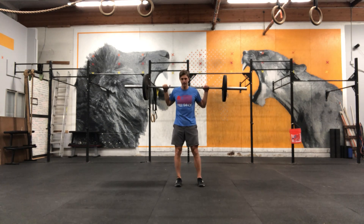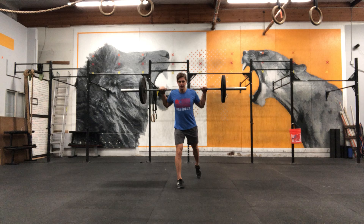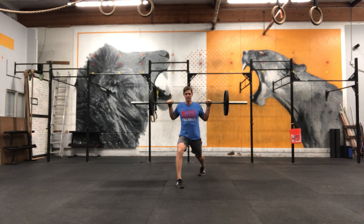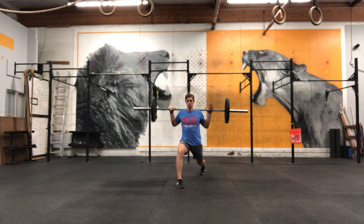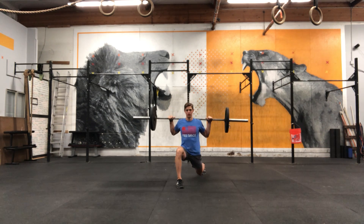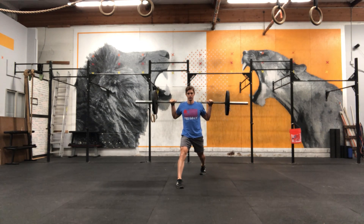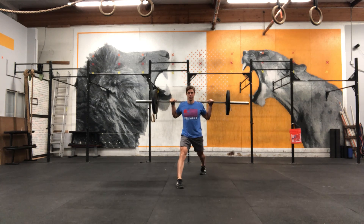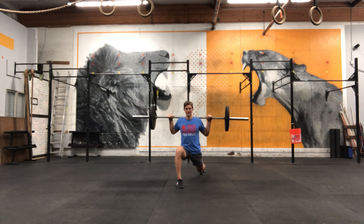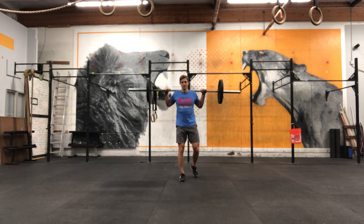Get the barbell set up in the high bar squat position just like you would for a back squat. Get your feet into a split stance and keep pushing your back leg back as far as you feel comfortable balance-wise. Split all the way down until your knee touches the ground, then stand all the way up so that your front leg fully extends. Then go down and back up, performing this for reps before switching sides.